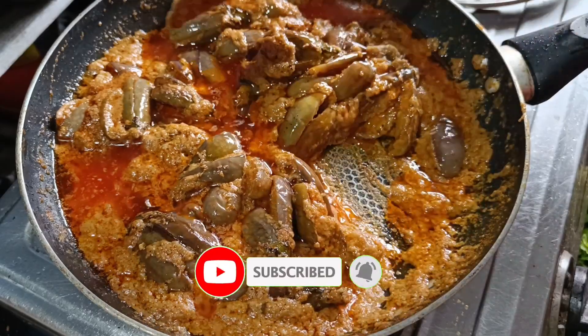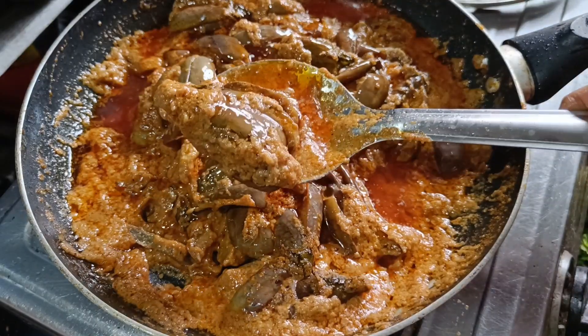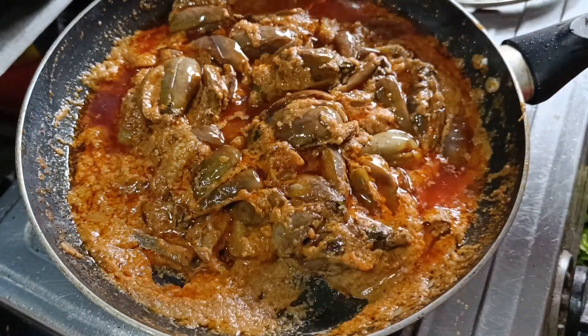This dish is not in rice. It is a good dish.